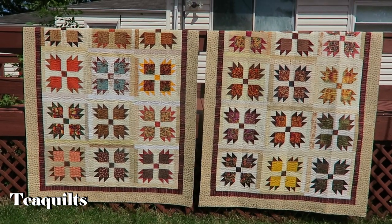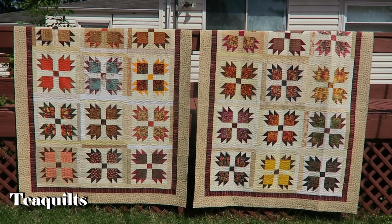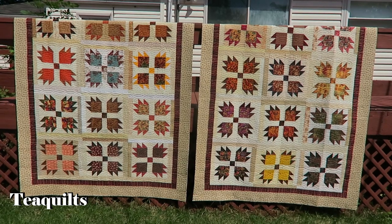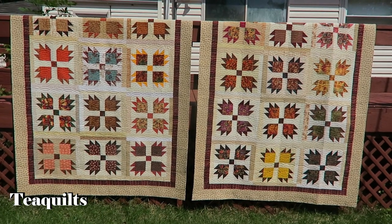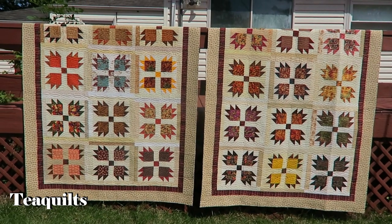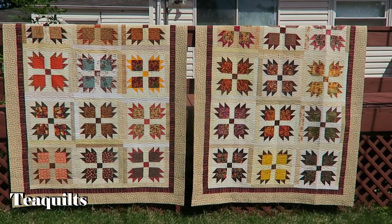These quilt tops belong to Peggy O'Connor. She supports me in a lot of different ways — she's a member of my large quilting guild, she's also a member of my scrap quilting club, she is an active YouTube subscriber, and she also uses me for longarm quilting. I appreciate you, Peggy. Thank you so much, and I hope you enjoy your quilts when you get them back.